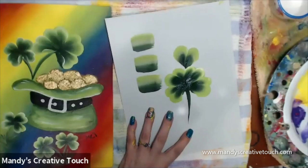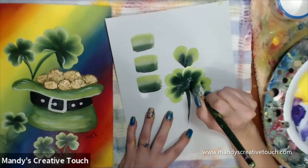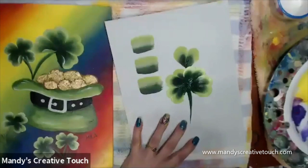You can go back in a second time, and this is where I overlap a little bit so it looks like some of them are slightly overlapping the other ones. I don't usually worry about overlapping or flipping my leaves until I've got them all down and I'm happy with the basic shape of them all.